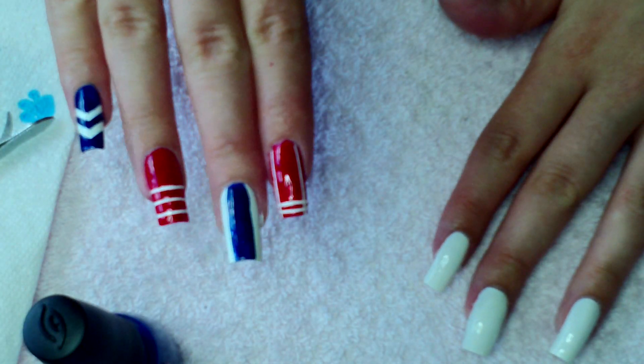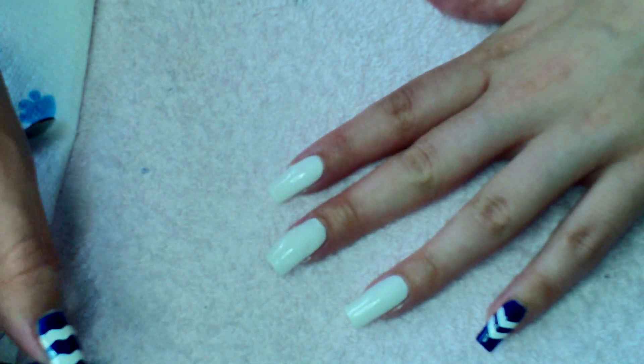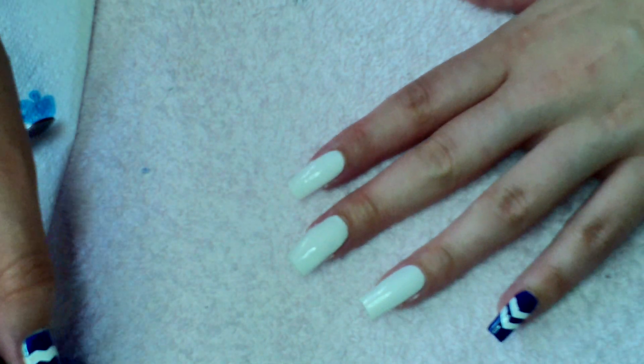For the middle nail, we're just going to paint the blue stripe up the middle. You can mark it off with tapes to make it perfect, but I wasn't too worried about doing that.